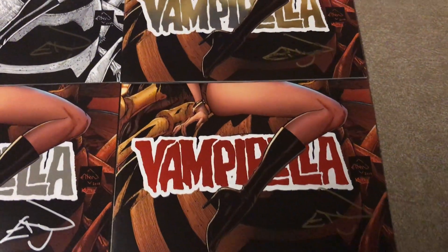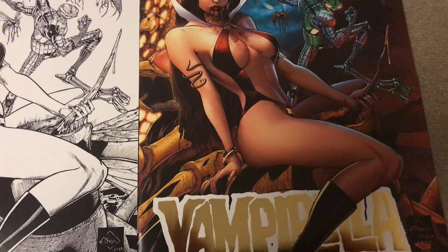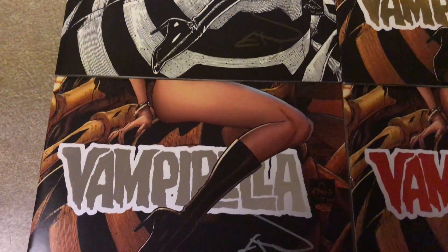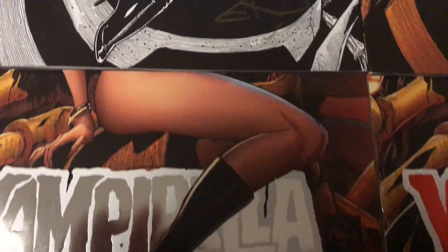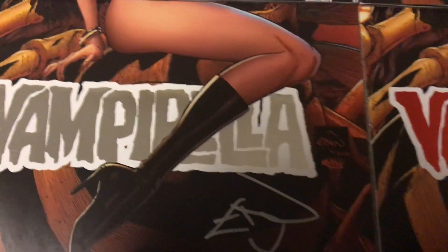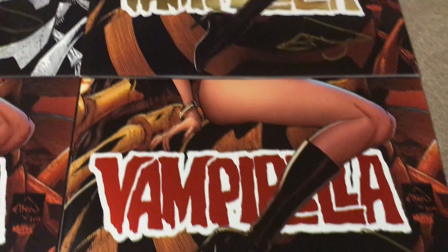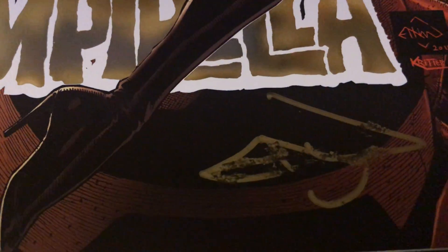Hello again, this is the old white guy on comics. I got my package in — all four, one of each signed. This is the Vampirella cover, the Cyberfrog crossover Vampirella cover. Ethan signed all of these. Got the black and white, the gold foil — wait, sorry — the silver foil, the red foil, and the gold foil.